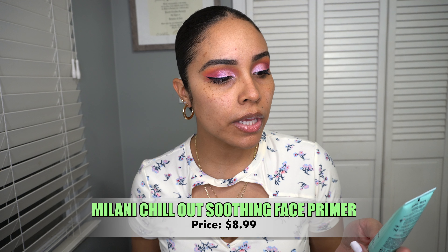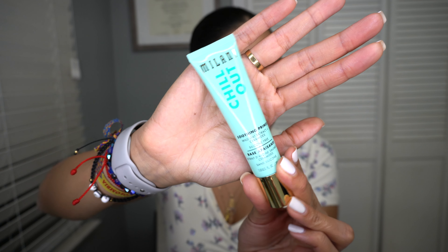I have two primers I really want to use today. The ELF mint primer — I've heard really good things about it and it has that same consistency as the Milk Hydro Grip primer, but this one is about eight dollars while the Milk one is around thirty. I also found this Milani Chill Out soothing primer with wild oat extract and ceramides — it's silicone free. I'm going to try both: the ELF one first for that gripping consistency to make makeup last all day, then the Milani Chill Out on top.